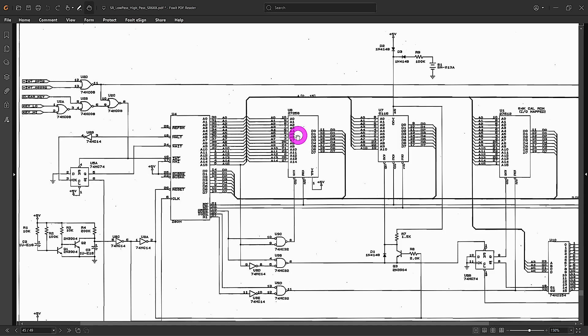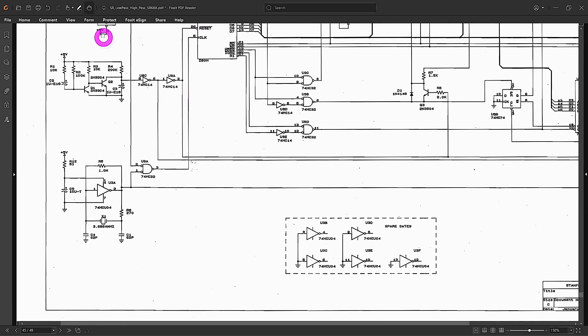Thanks to Stanford Research for making the schematic publicly available — it certainly makes it a lot easier to repair these instruments. Here's the main processor, the Z80, sharing the bus with three other ICs, probably memories. One of them has a battery backup with diodes, likely an SRAM for settings. There's no activity anywhere on these pins. Going over to find the clock source, it's coming from a circuit with a 74000 inverter wrapped around a crystal, creating an unstable oscillator circuit running at the desired 3.68 MHz.